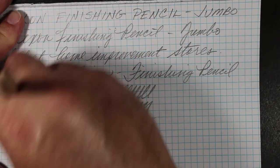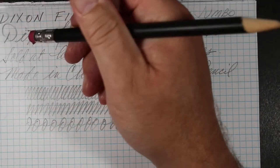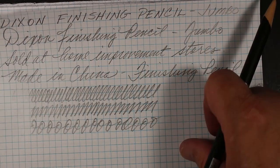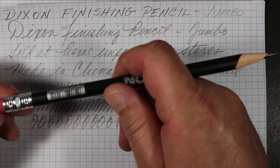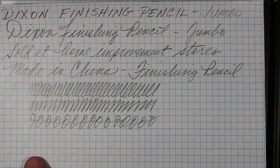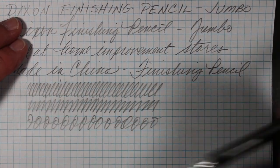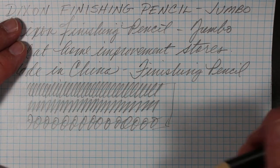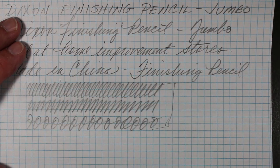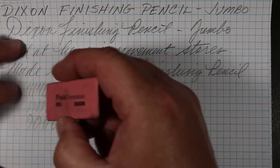Let's give the eraser a try. It's funny — thinking of working and marking up things, you don't really erase that much. Not that you might not make a mistake, but a carpenter's pencil generally certainly doesn't have an eraser on it. But this one does, and the attached eraser actually isn't all that bad. I did not get an opportunity to do a smudge test here, and there's hardly any smudge at all. I think this is a firmer core, so we're not getting a lot of smudge drag. Let's try another Dixon product — a Pink Carnation eraser.